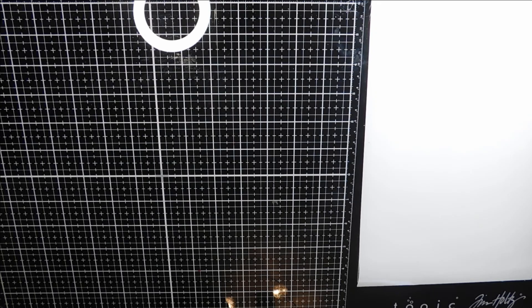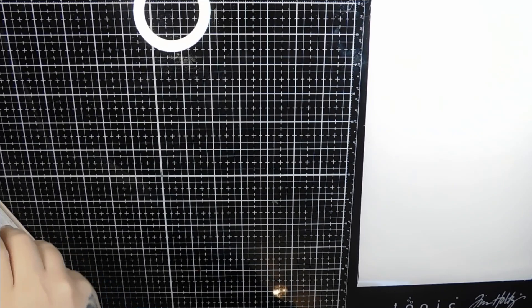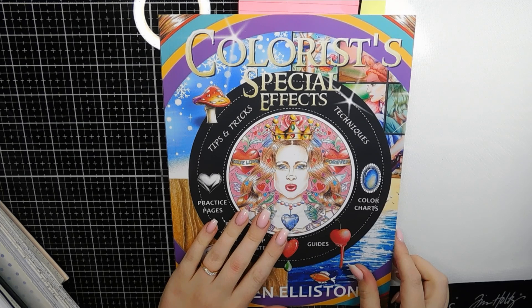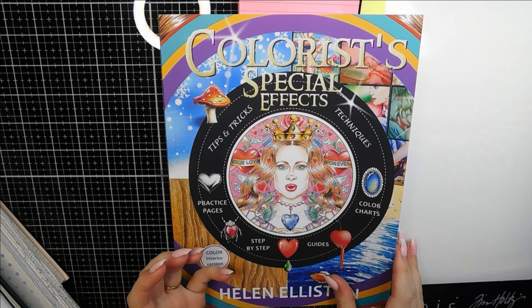We're going to start off with the colouring books, which I think are probably one of the most important parts. I've got a selection of books here that I want to go through and explain why I've picked these. The very first one is the Colourist Special Effects. Now this isn't a colouring book — there are pages you could colour for tutorial purposes — but it's really for tips, tricks, and techniques to get you started, or even if you've been colouring for quite a while.